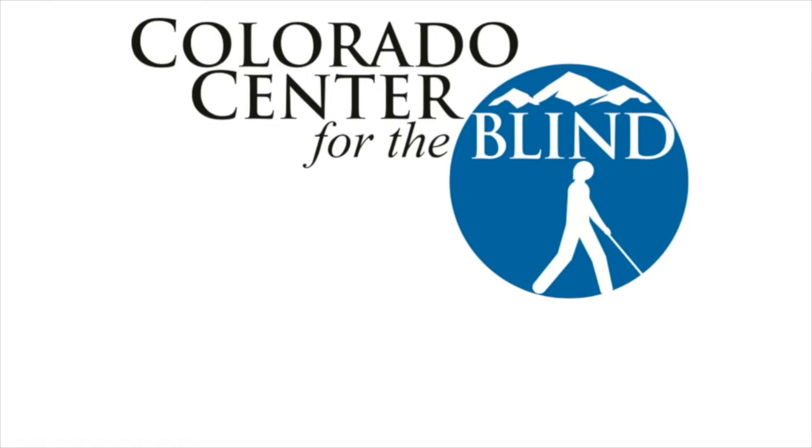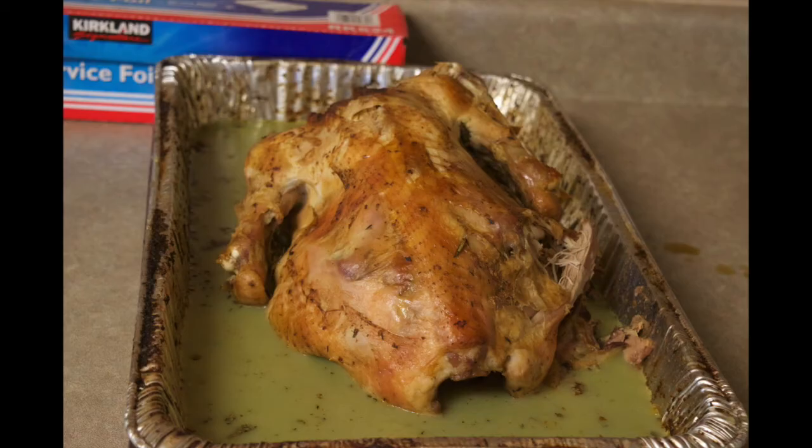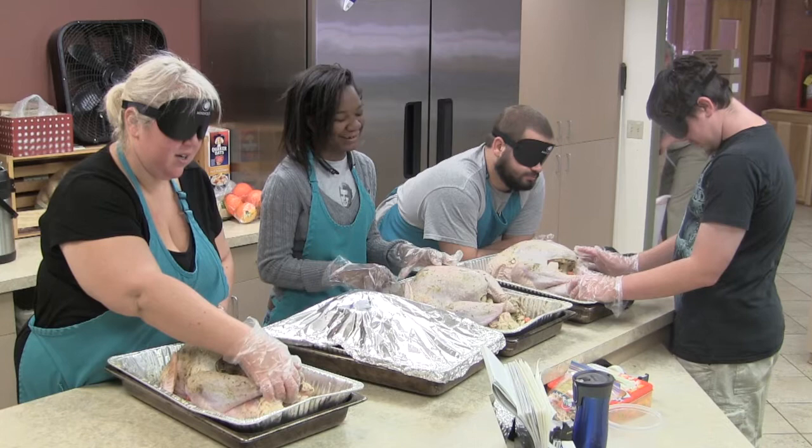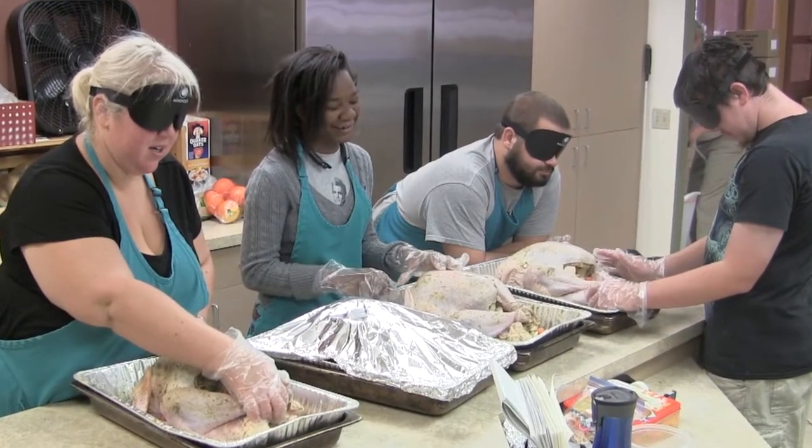Colorado Center for the Blind: take charge with confidence and self-reliance. Thanksgiving 2017 — in home management class, students have an opportunity to learn about what a turkey is like before it's simply a slice of meat on a plate.